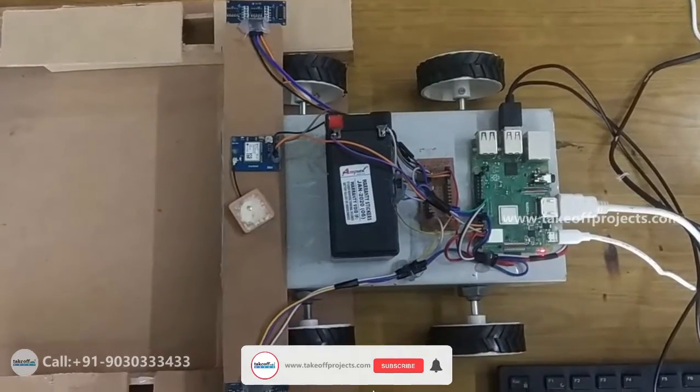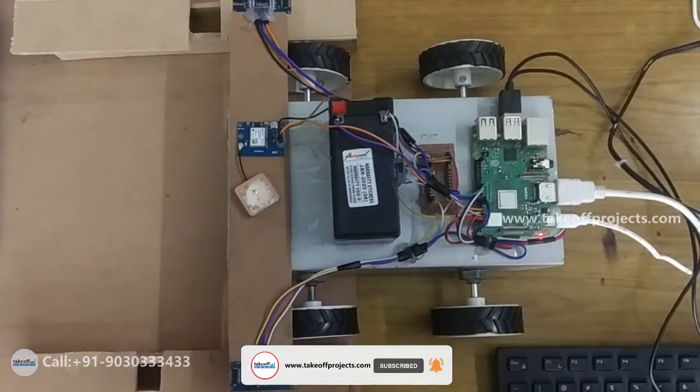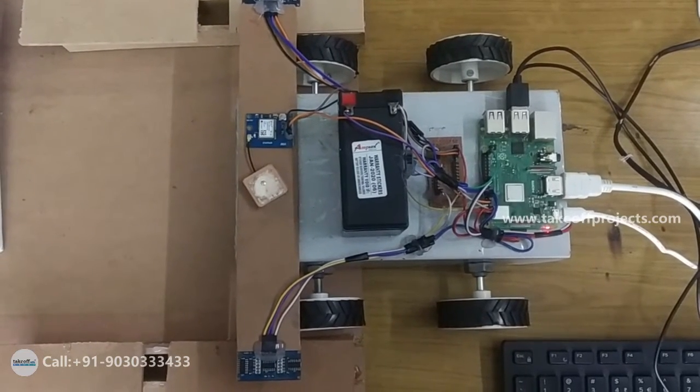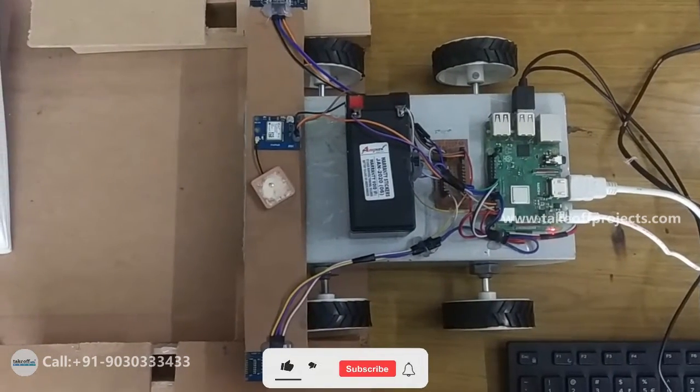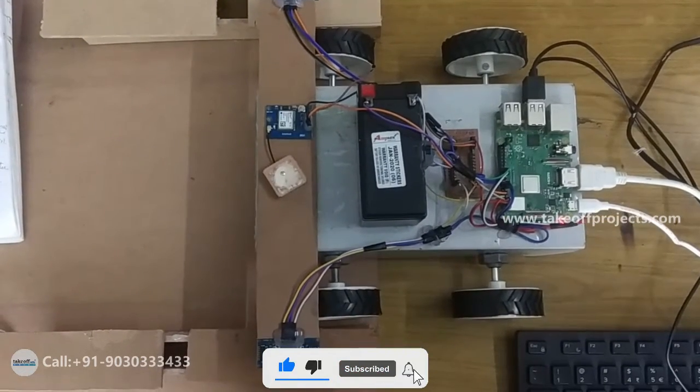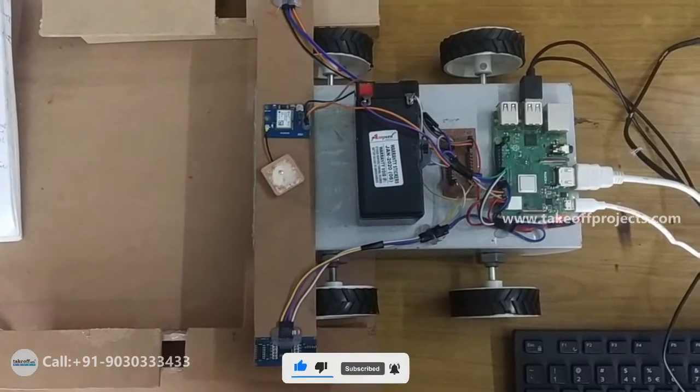Raspberry Pi is a tiny and affordable computer. It has 40 digital input/output pins, 2 watts, etc. Here we are using Raspberry Pi 3, which uses a micro USB power connector to get its supply.